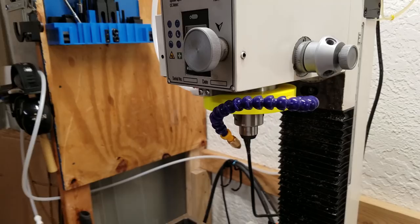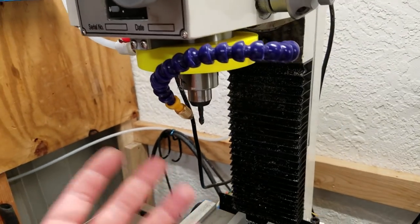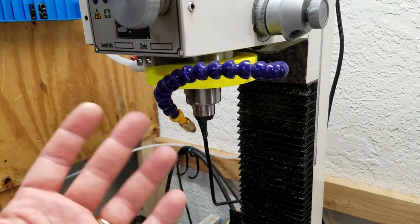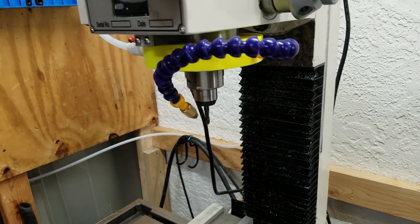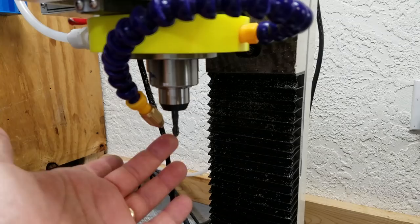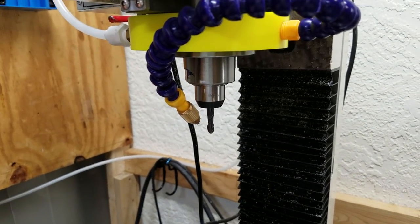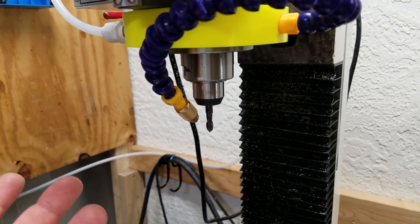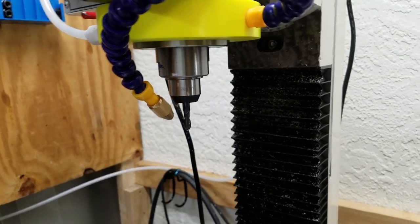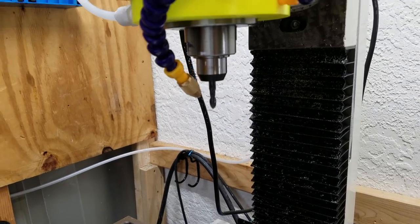A lot of people will just pop a collet up in there and slide the end mill into the collet, and that's a great way to hold an end mill. You just buy these R8 collets and pop them in. But the downside is every time you put that collet into the spindle, you don't know where the tip of the tool is. In CNC, that's kind of a problem — you'd have to touch the tool off every time you load it, which can be done, but it's not really practical.